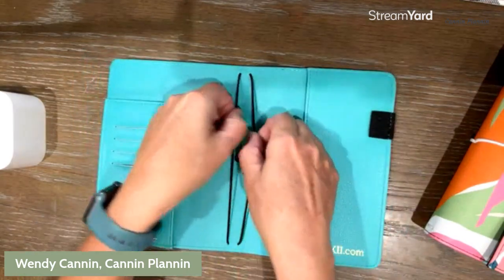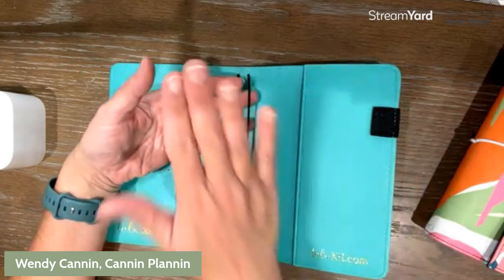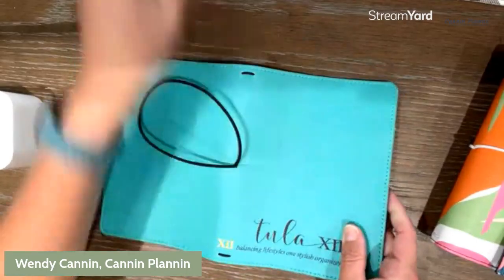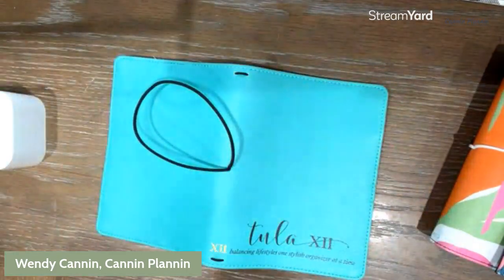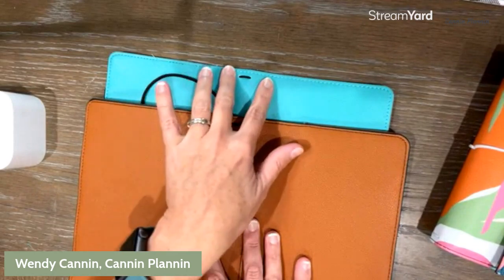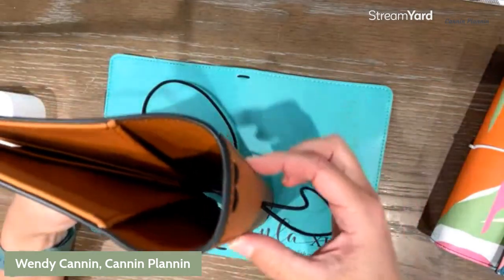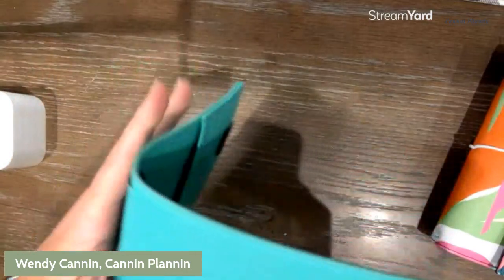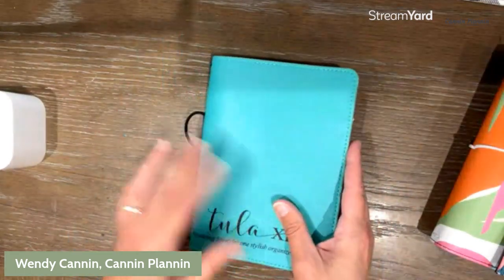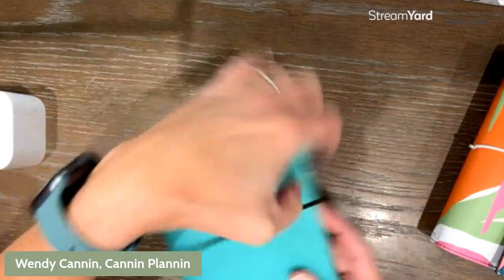The Classic Pro also has a pen loop. With two bands, we recommend no more than six inserts, and you can expand using the jump band system. The key difference between the Classics and the Classic Pros is that reinforced stitch spine on the back — the Classic has it, the Classic Pro does not. That's what makes it more streamlined. The Classic Pro has the ability to fold around your inserts and give them a nice tight hug. It's great for professional meetings where you just need a notes insert and maybe one other insert — grab it quickly and be very organized.